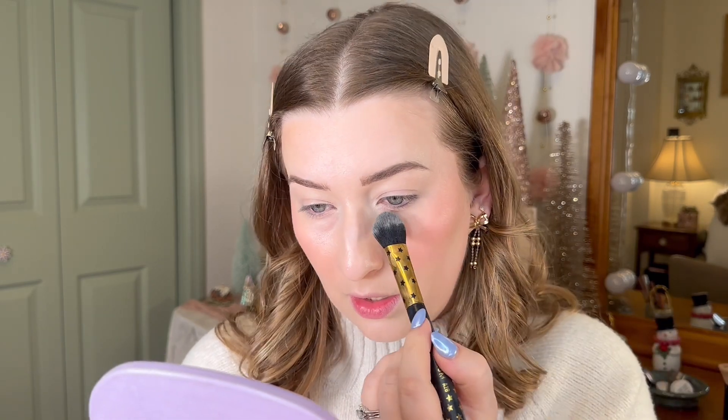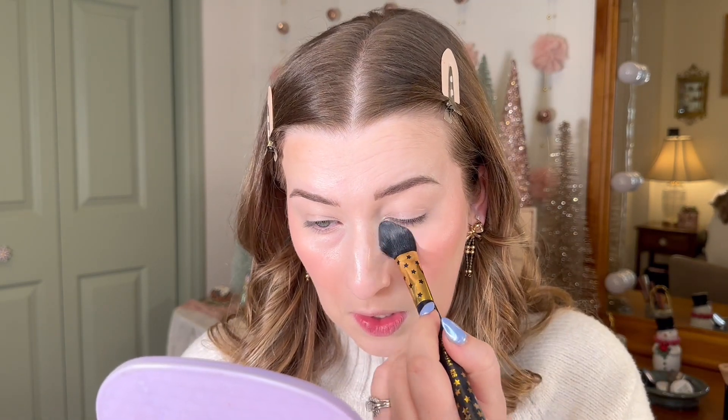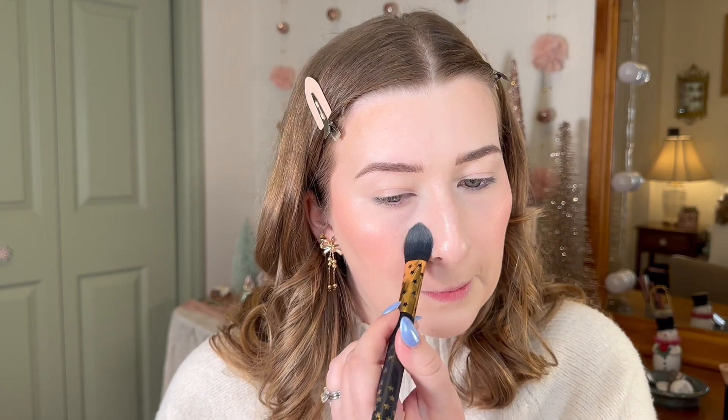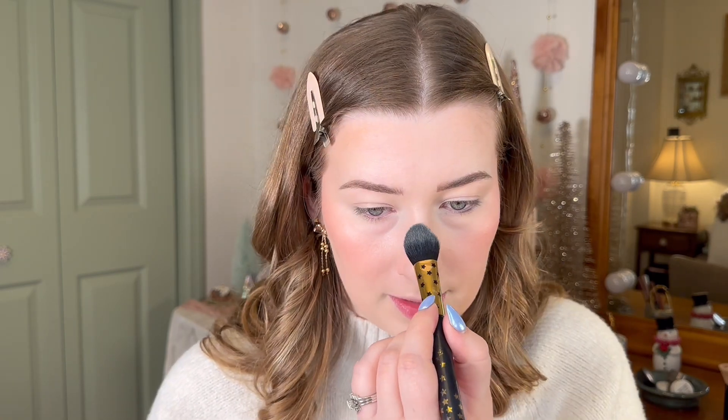I'm going to use the CoverGirl Clean Fresh Powder — this one's in the light pink compact. I'm going to be pretty targeted with where I'm adding powder because I don't want to put this all over the face since I really like the glow this look has. So I'm putting this on the under eye area, right around the nose, a little bit between the eyebrows into that eye area, right above the brows, a little bit on the chin, and on top of the nose as well — just right in the center of the face. I'm going to leave everything else really nice and glowy.